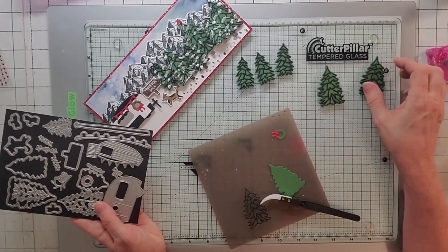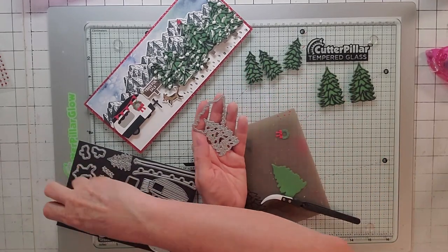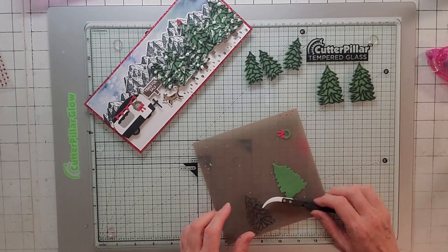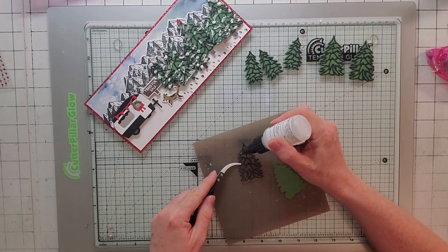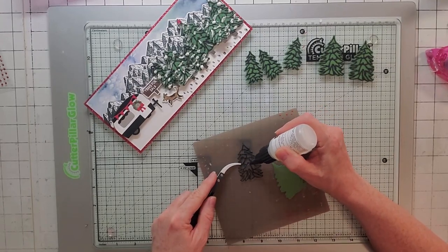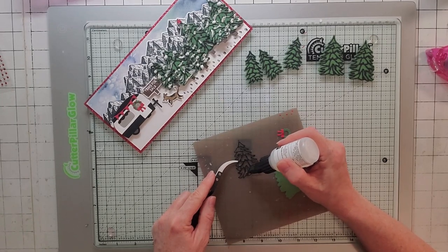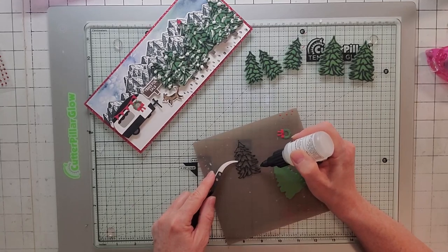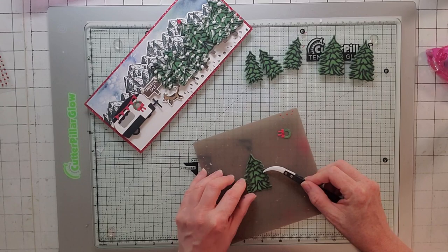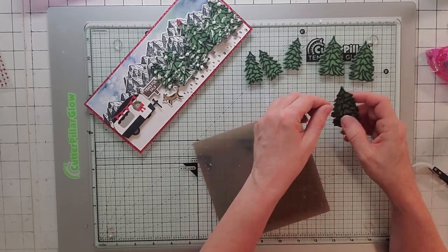Now let's start the trees. We're going to make three of the big trees and three of the medium trees. You're going to use the detail and the outline of the big one and the outline and the detail of the medium one. Cut the detail in basic black and the outline in garden green. I've already put together five out of my six, so I'm going to take the sixth and glue it up. I do give away the demo card — if you're a first time subscriber, like and subscribe, put in the comments that you want to win the demo card, and you must leave your email.